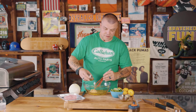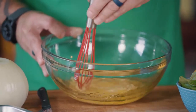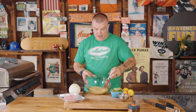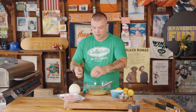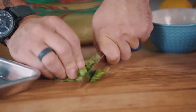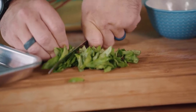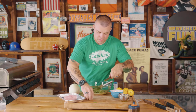Now we're going to whisk that up until we get it evenly the same color, smooth. Once we've got it that color, we are going to take a cup and a half of basil leaves. Ball them up in your hand, roll them up zigzag style and chop them up. Then take them all and put them in your marinade because we want a lot of that basil flavor in it.